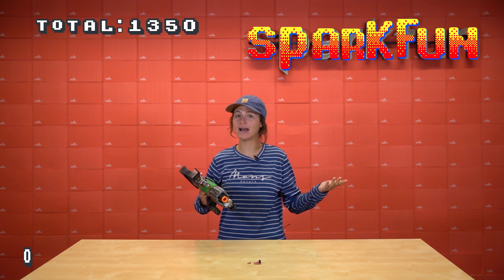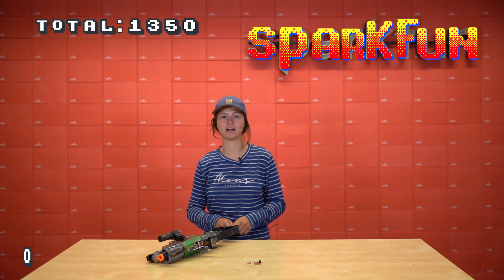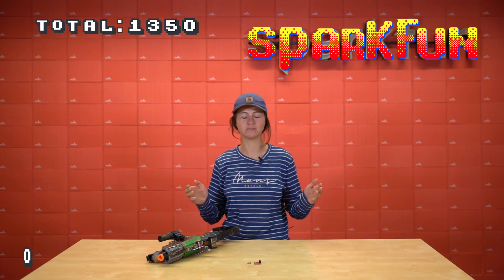It looks like we scored pretty high shooting specs for these brand new buck regulators, but you'll score even higher if you use these in your next project. They'll be sure to give you a hand. Make sure to get yours at SparkFun.com today and happy hacking.